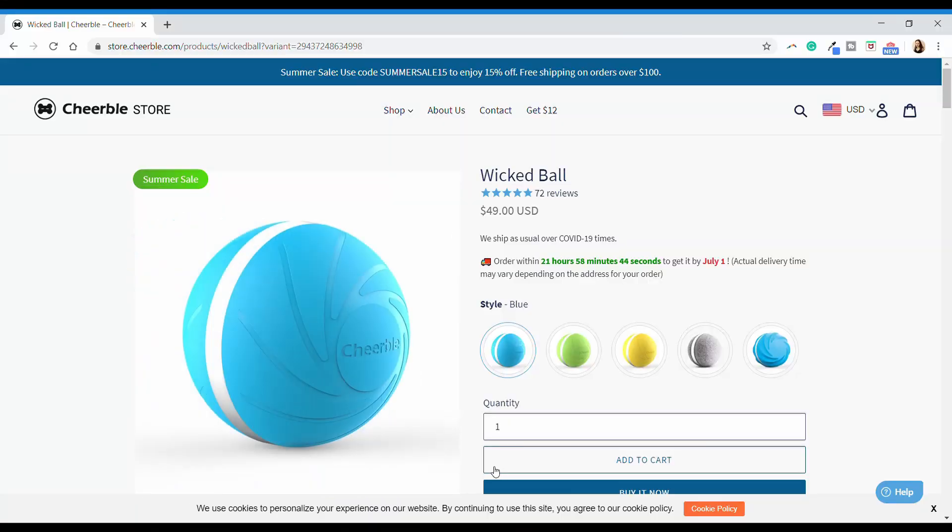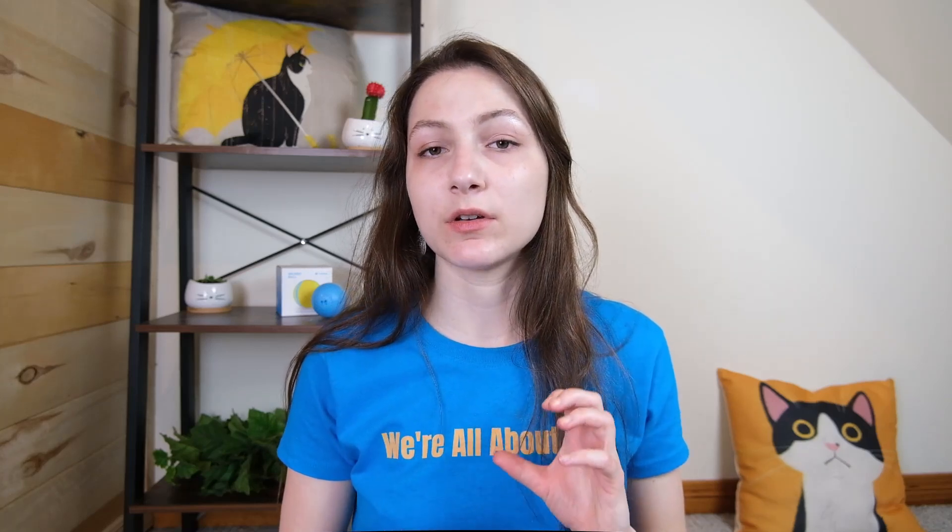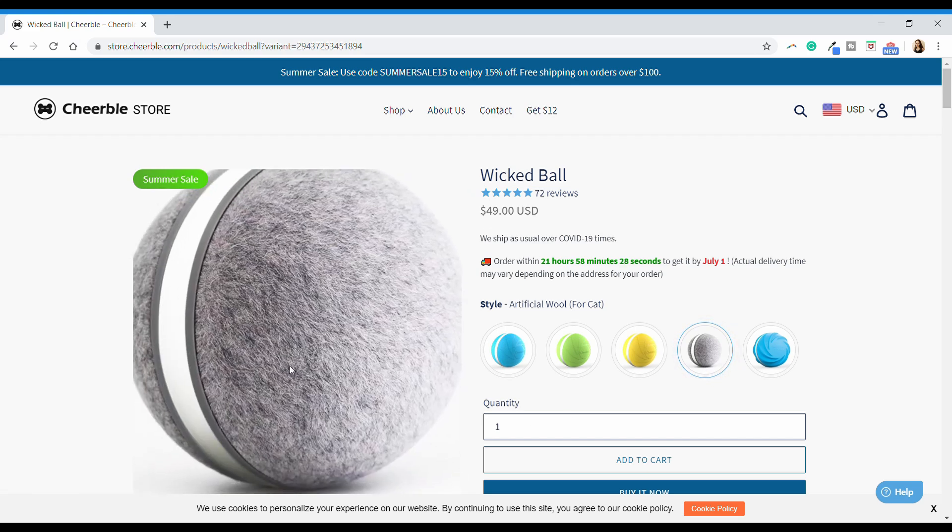I ordered the blue rubber Wicked Ball. There are a few different styles and color options — you can get a blue, green, or yellow rubber shell, or you can choose from two other alternative shells. One is called the Cyclone Ball, which is more deeply ridged and supposed to be less easily destructible. You can also get a version covered in faux wool, which is supposed to be more appropriate for cats. It also has a little catnip slot in addition to the standard treat hole, making it more appealing for cats.